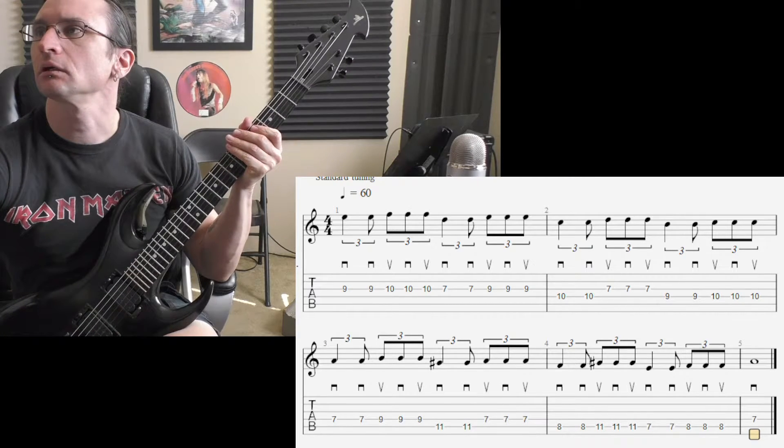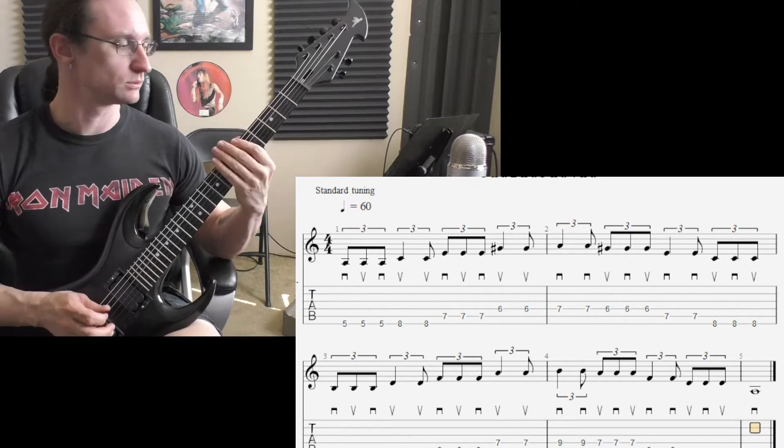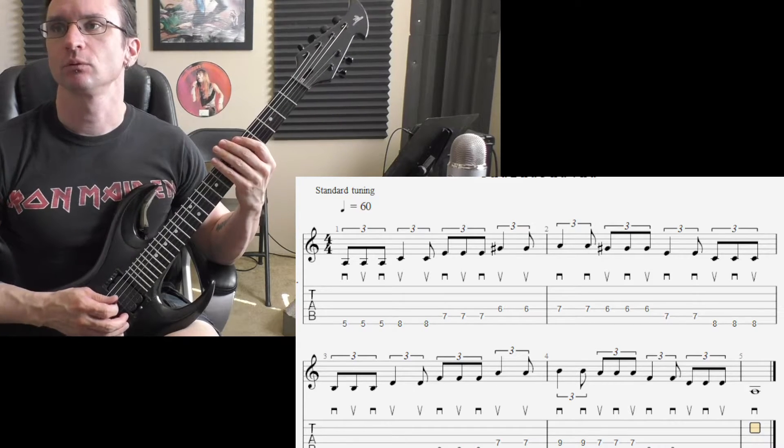And number three. Sixty: one, two, three, four.